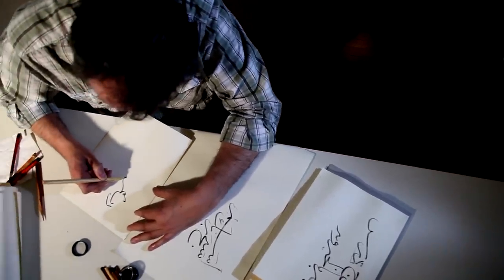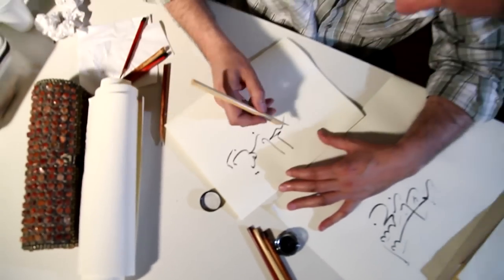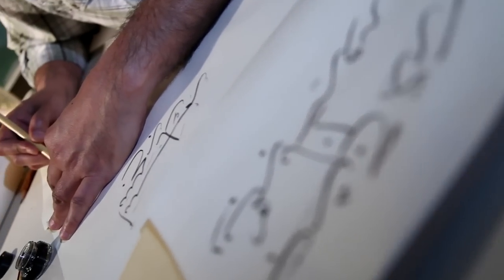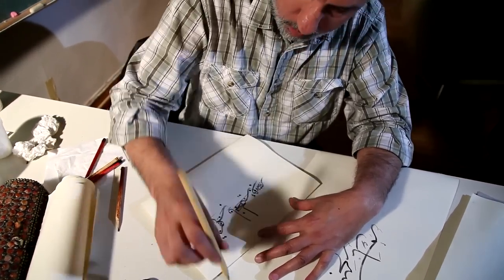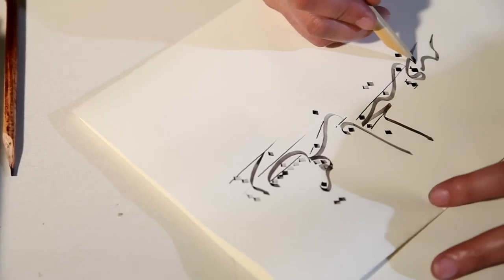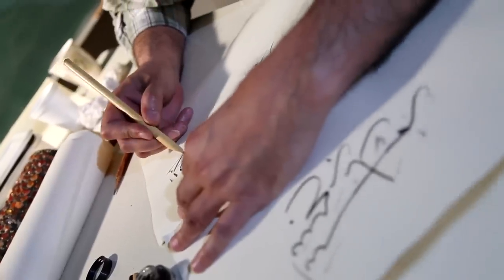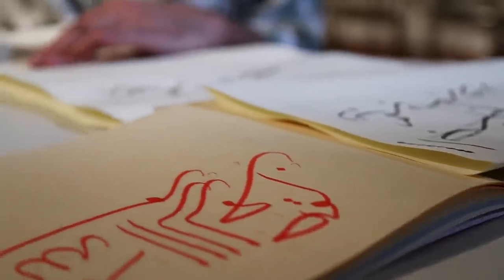Although most of the letters look the same between different calligraphers, each one of them has basically the spirit of the artist. We're using the same tools and the same techniques that have been used over the past few hundred years in writing the Islamic art, the different verses from the Quran, different alphabets, etc.